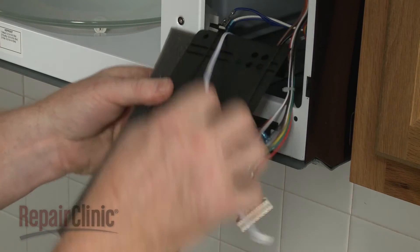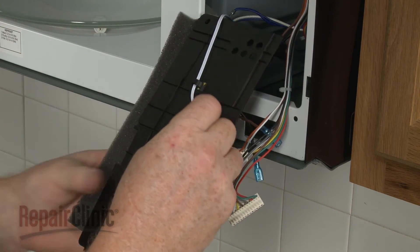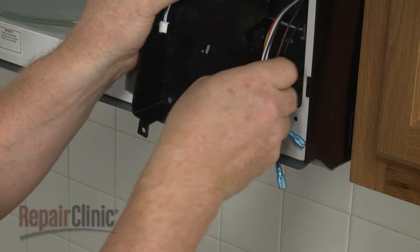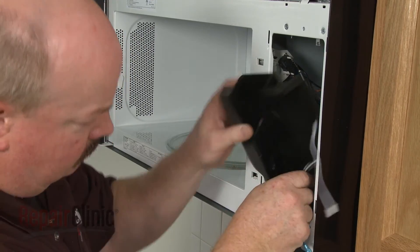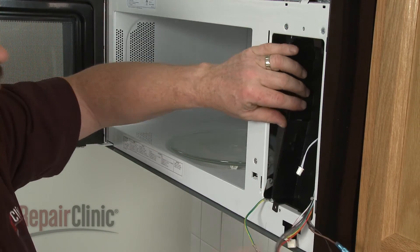Reattach the sensor wire to the control panel backing, then align the wire and control board wires in the respective channels. Reposition the backing and replace the screws to secure.